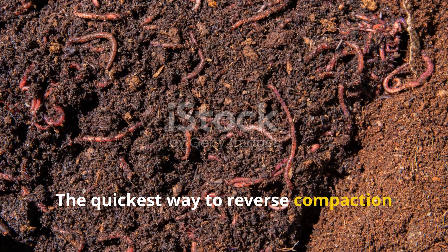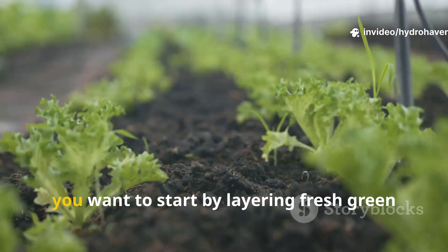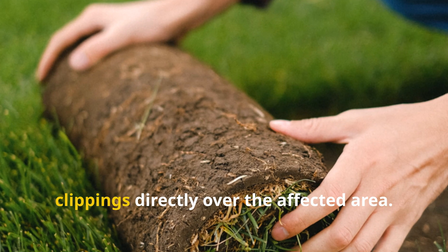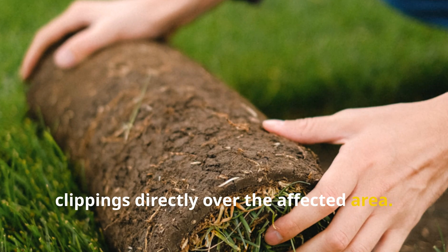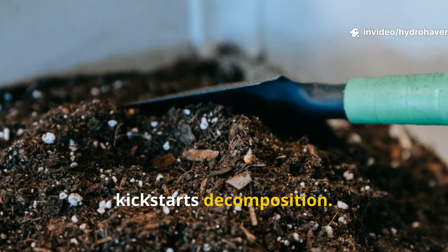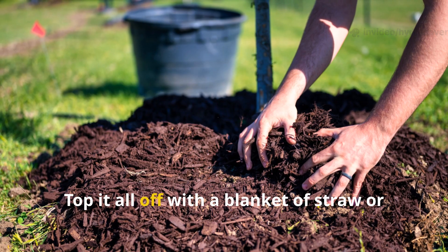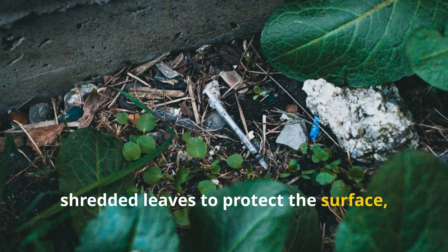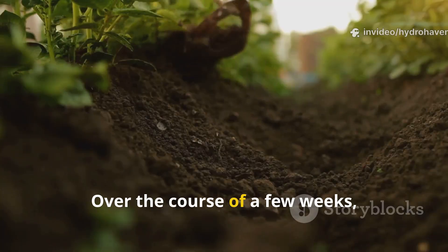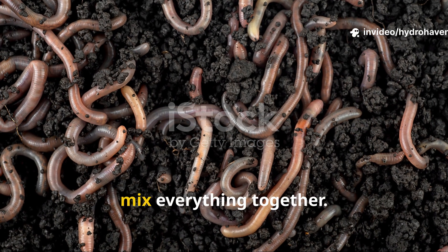The quickest way to reverse compaction is to invite nature's tillers — earthworms — back into the soil. Start by layering fresh green materials like chopped alfalfa or grass clippings directly over the affected area. This green layer feeds soil microbes and kick-starts decomposition. Next, add a generous helping of compost to supply structure and nutrition. Top it all off with a blanket of straw or shredded leaves to protect the surface, retain moisture, and moderate temperature. Over the course of a few weeks, this layering system softens hard pan and invites worms to tunnel and mix everything together.